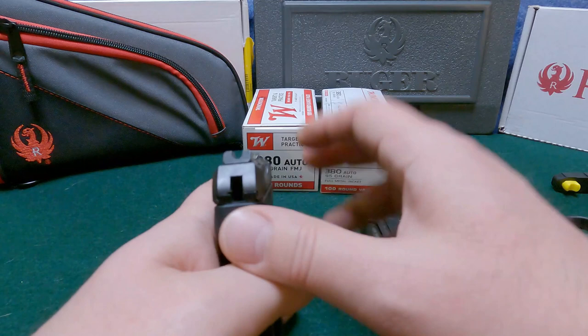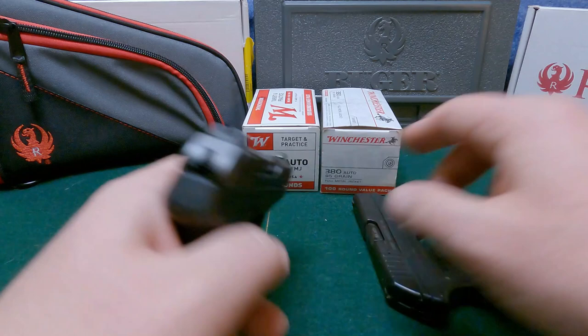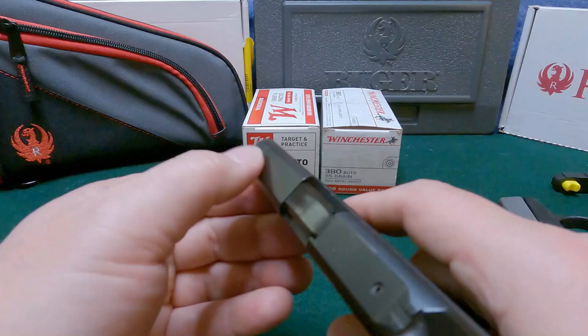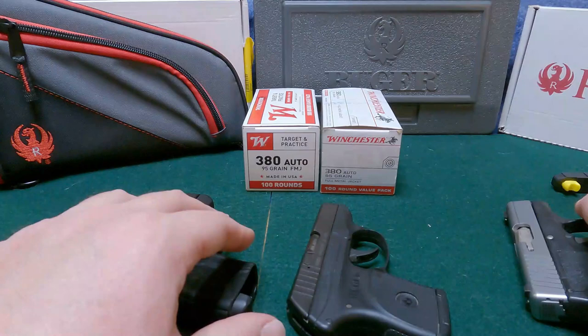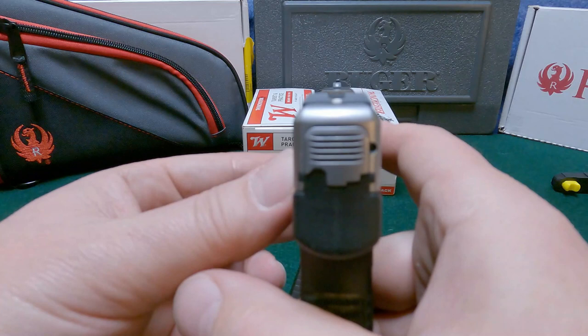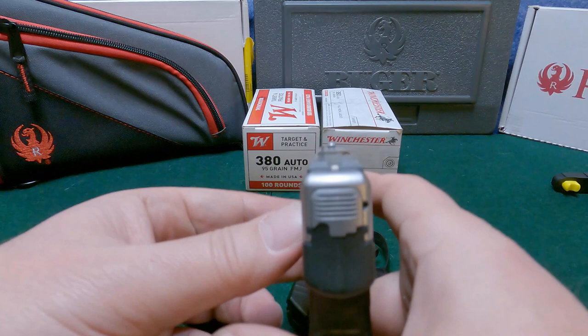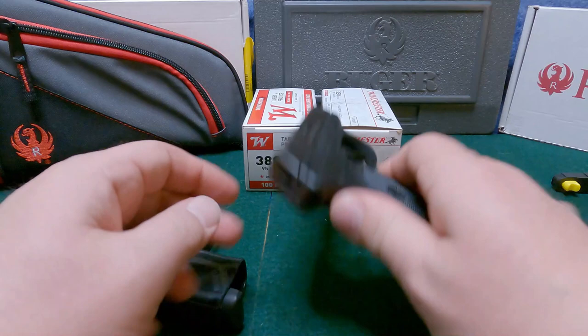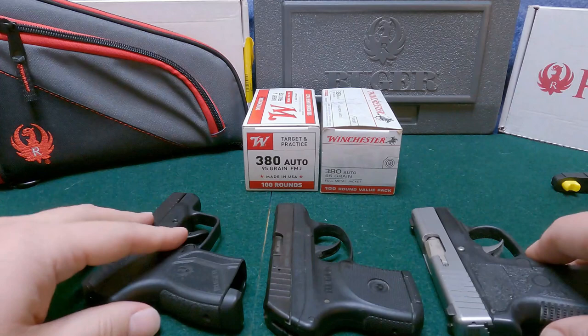As far as sights go, it's hands down the Max. You've got a U-notch rear and a tritium night sight in the front with a white ring around it — very easy to see. The LCP is very similar to my Kel-Tec P3AT: just a small notch in the rear and barely even a bump in the front, so not great sights. The CAR has okay sights — a small notch on the back and a post-and-dot style, which I got used to when I started shooting SIGs, and the front sight is taller and easier to line up. So top sights to the Max, second to the CAR, third to the LCP — which is another reason they made the LCP 2.